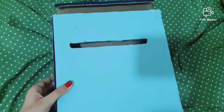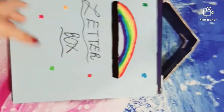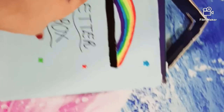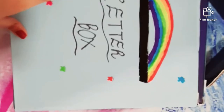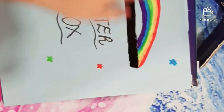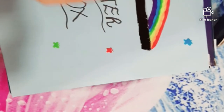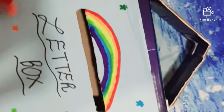I'll show you the result afterwards. This is my result — I made my own letter box. I cut like here, and I actually meant to make flowers but it accidentally turned into butterflies, so I decorated it like that. Then I made a rainbow, but slanting, like this.